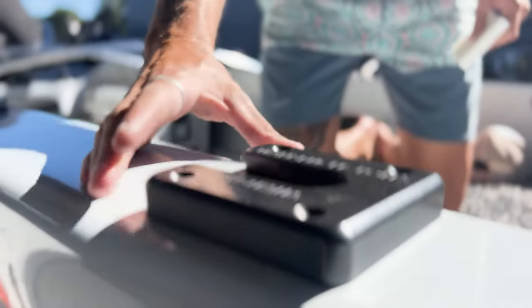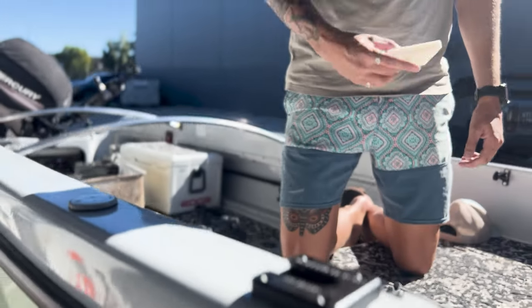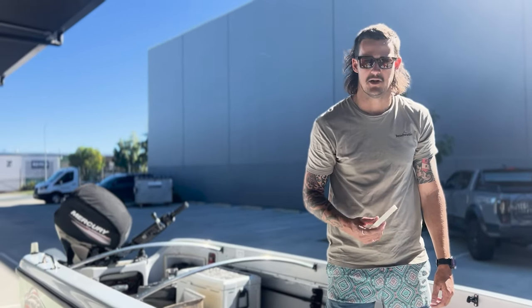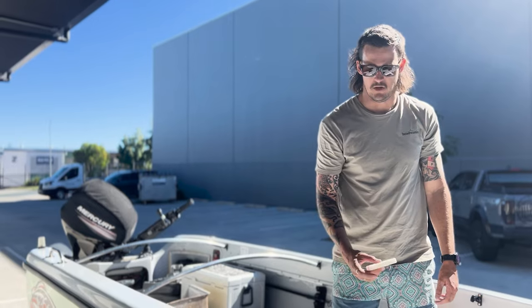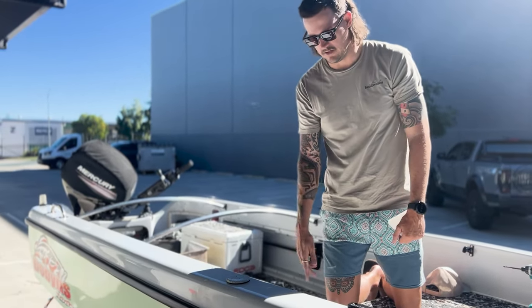I've got a transducer pole from Rob and Tommy at Sunshine Coast Marine Electrical — it's a Transducer Poles Australia mount. It just runs a Re-MD ball in it, so we're going to mount that at the front.